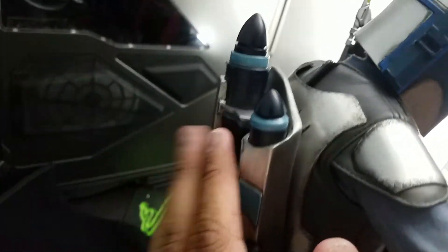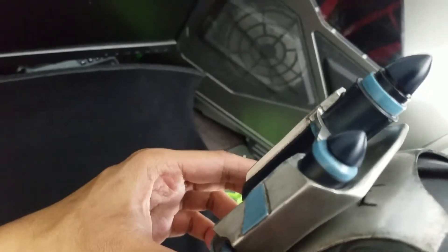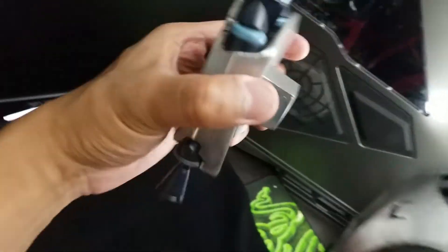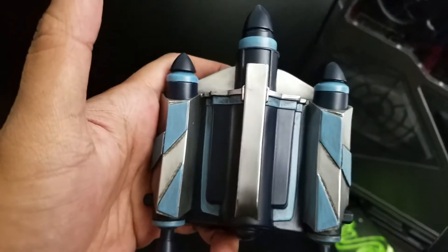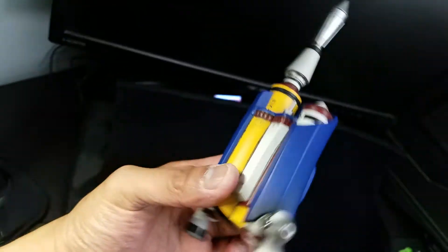Either one looks pretty cool. I like the fact that they added this as an exclusive rather than just another fisted hand or something — you get more bang for your buck with this one. It's heavy too. This other one is a little bit lighter.